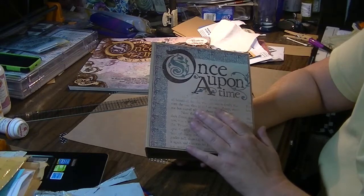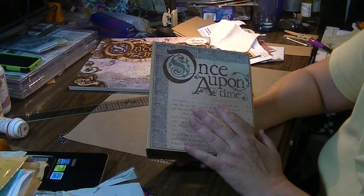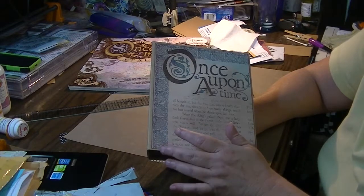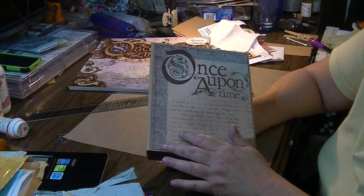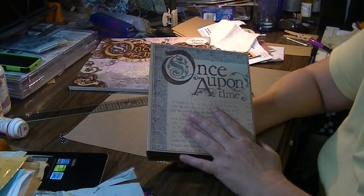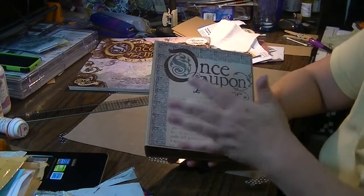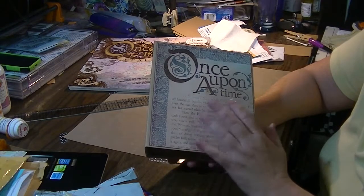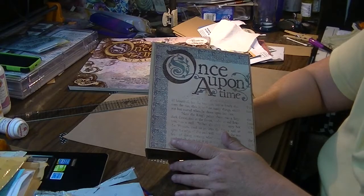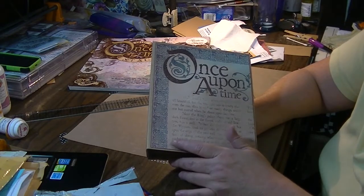I wasn't too happy because the cover looks real nice, but the papers on the inside are sort of dark and deep colors and I wasn't aware of that when I bought it until I got it. So I've not been in a hurry to use it. This was a trial run on doing a waterfall on both sides and I thought this would be a good time to put the paper to use. It turned out I actually really liked the papers — they just all pulled together nicely.